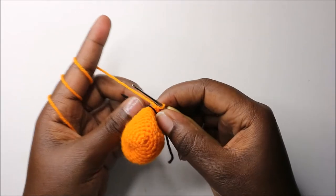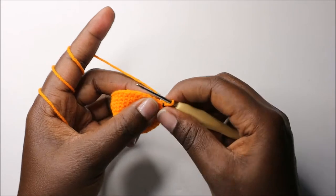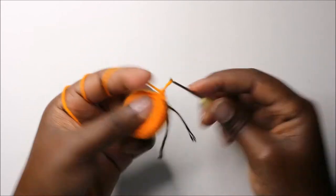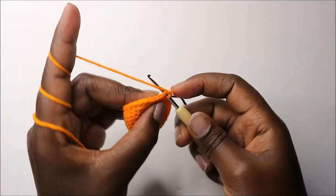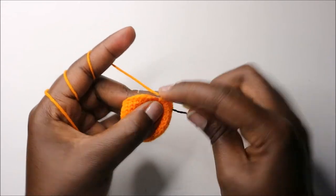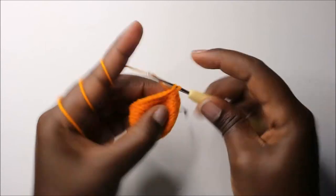In the 12th row, we are going to start decreasing. We're going to do three single crochets then decrease and repeat all the way around for a total of 24 stitches. To decrease, go into the next stitch pull through, and then into the other stitch pull through, then you have three loops on your hook and pull through all three loops together.